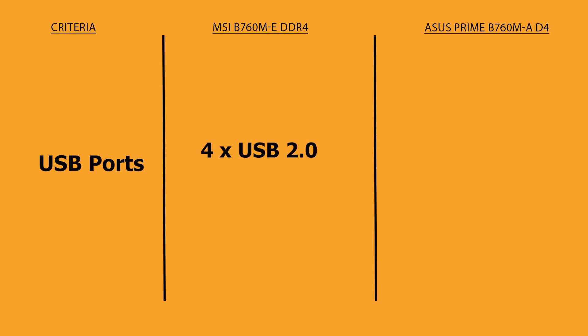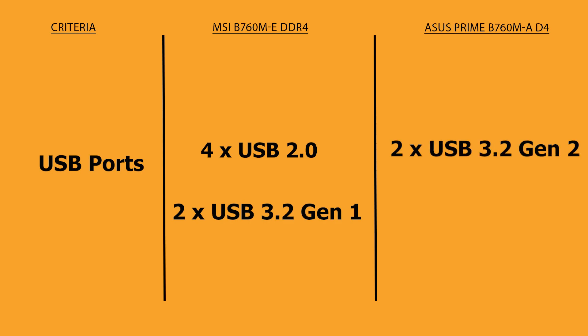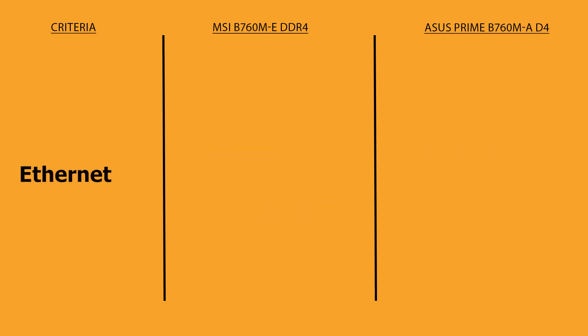Talking about USB ports, MSI has four USB 2.0 and two USB 3.2 Gen 1 on the rear I/O, whereas ASUS has two USB 3.2 Gen 2 ports and four USB 2.0 ports on its rear panel. Basically both boards have six USB ports on their rear I/O panel.